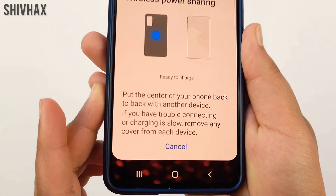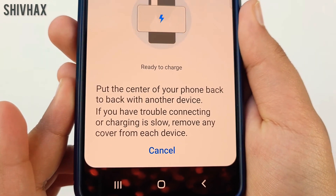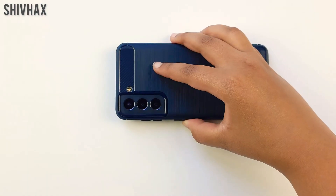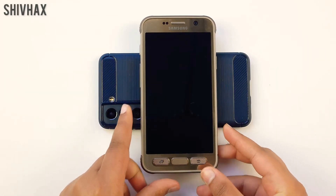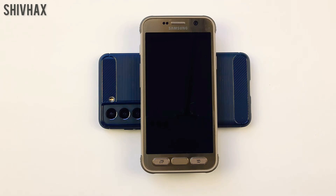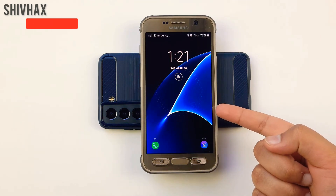It says to put the center of your phone back to back with another device. I need to put this down like this and then put another phone right over here. And you can see it's charging.